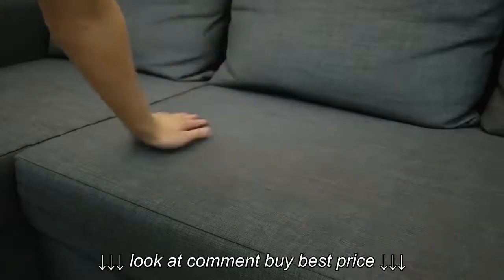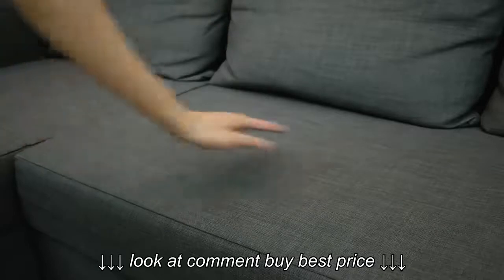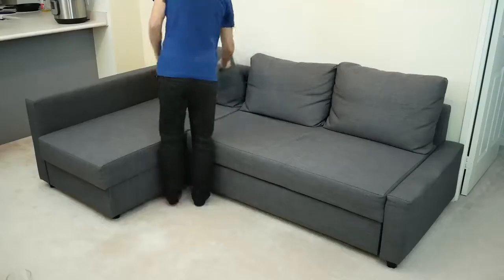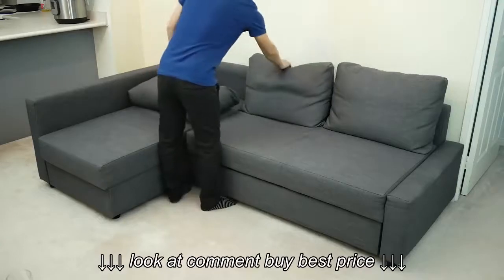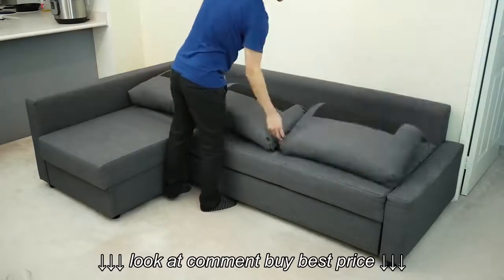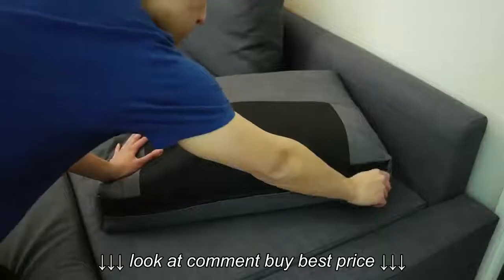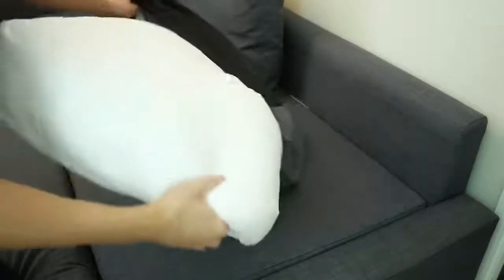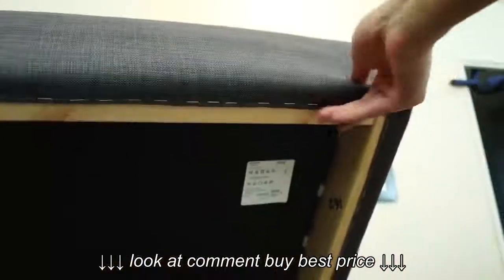The sofa comes in a variety of different fabrics and a pleather option, but the color I'm using here is the dark grey version. The unit comes with three pillows that have removable covers, but they aren't washable, while the covers for the rest of the sofa are not replaceable.